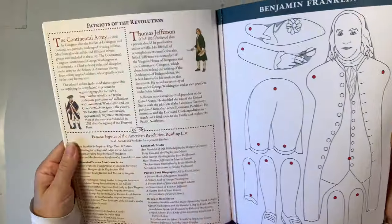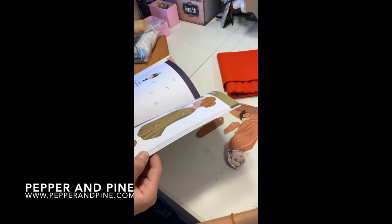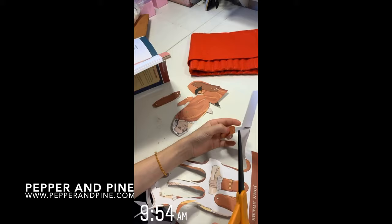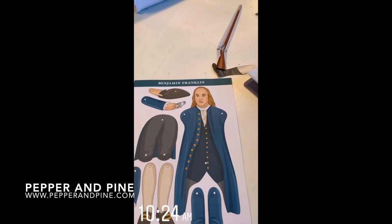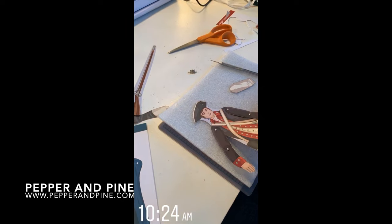If you'd like to see some of our other projects for our American Revolution time period, you can tap on the screen right now. Don't forget to check out the blog post that accompanies this video — you can find the link down in the description box below. And if you want to see how our homeschool is progressing on a daily basis, you can find me on Instagram at Pepper and Pine.